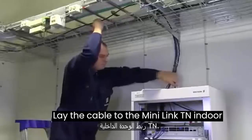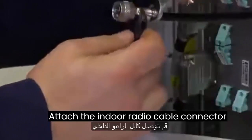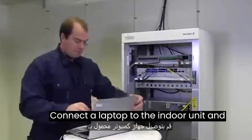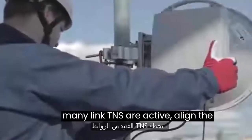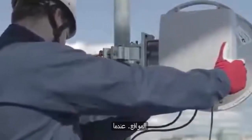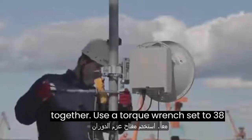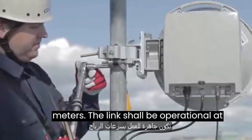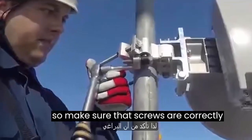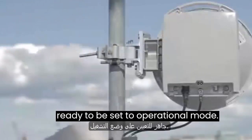Lay the cable to the Minilink TN indoor unit. Attach the indoor radio cable connector and connect the radio cable. Connect a laptop to the indoor unit and configure radio parameters for antenna alignment. When both Minilink TNs are active, align the antennas at the two sites. When the alignment is ready, tighten the screws holding the antenna to the mount and the screws holding the mount together using a torque wrench set to 38 newton meters. Then tighten the nuts for the azimuth adjustment to 10 newton meters. The link shall be operational at wind speeds up to 50 meters per second, so make sure all screws are correctly fastened. The outdoor installation is now finished and the outdoor unit is ready to be set to operational mode.